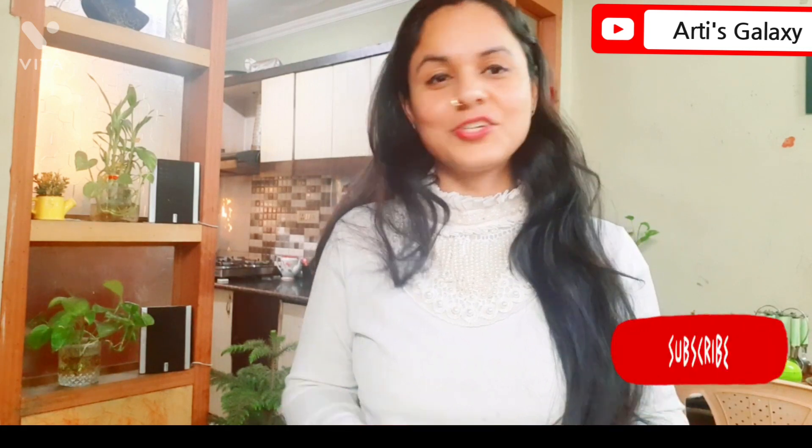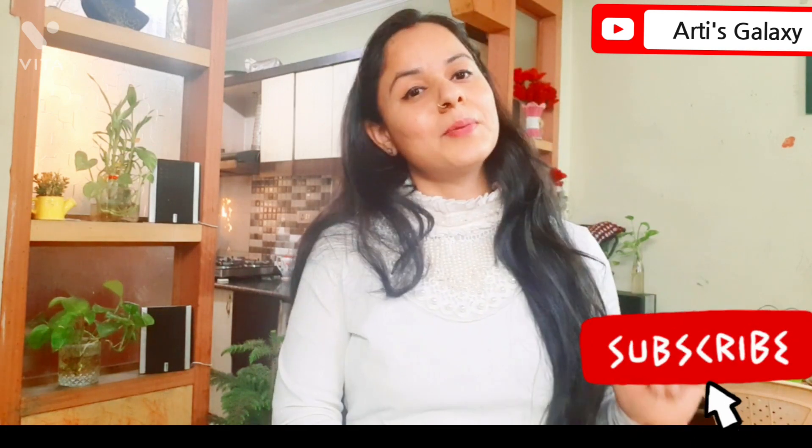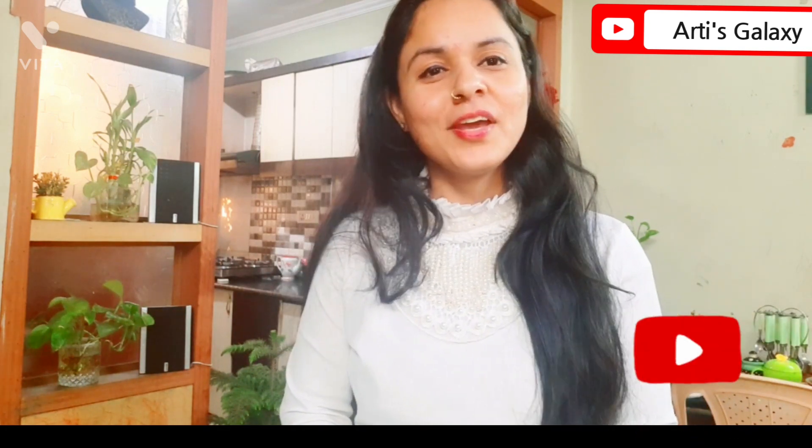If you like this video, please like it and share it with your friends. I always try to share every recipe with simple ingredients. Also, subscribe to my channel and press the bell icon so that you don't miss a video.